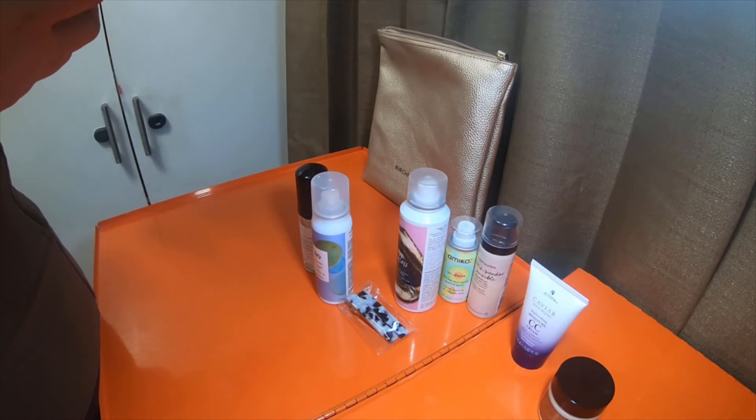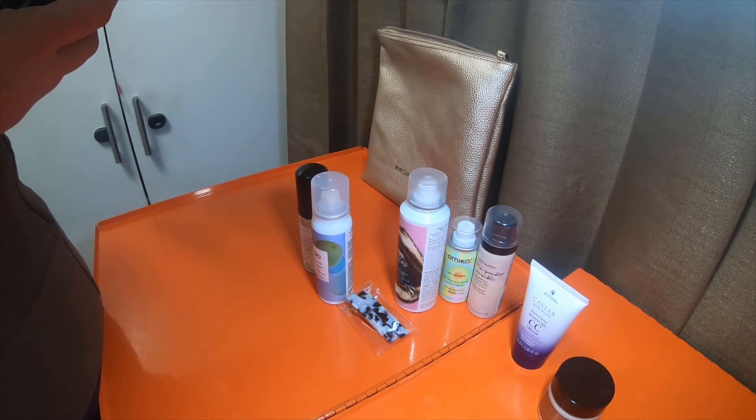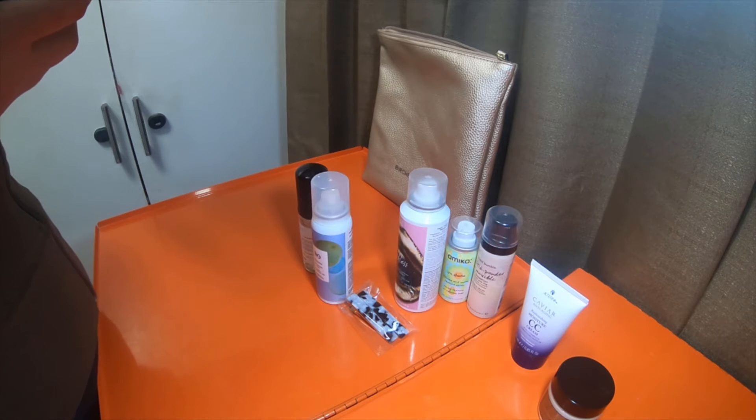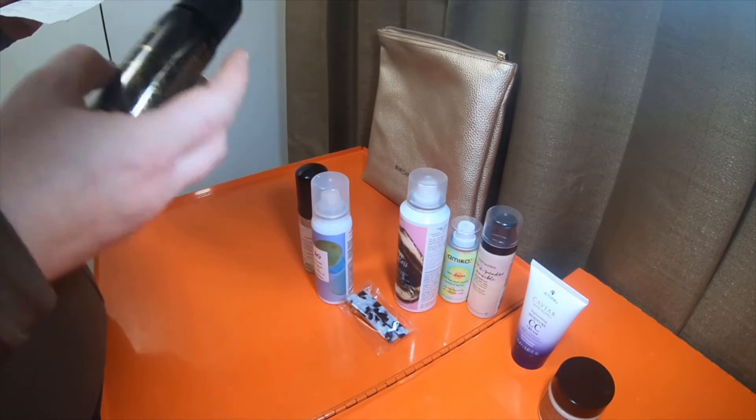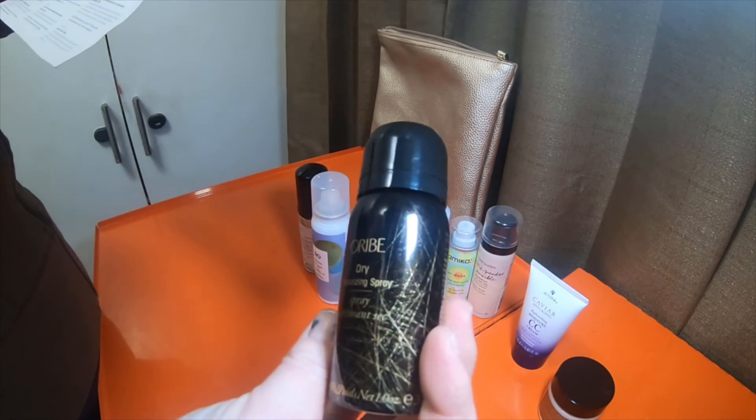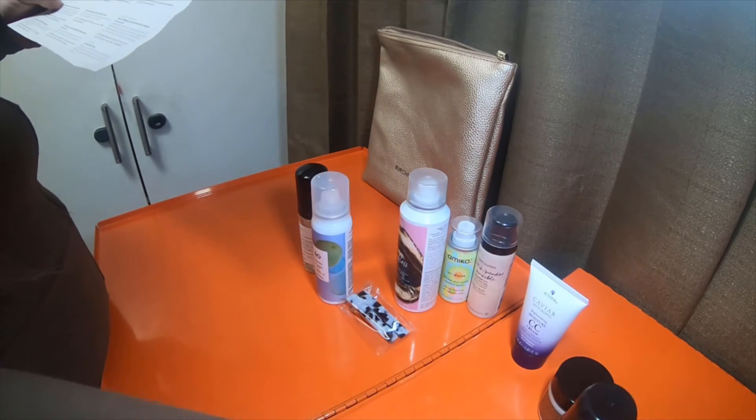This is the Orbrie dry texturizing spray — part dry shampoo, part texturizing. This spray soaks up oil and gives your hair body and bounce.